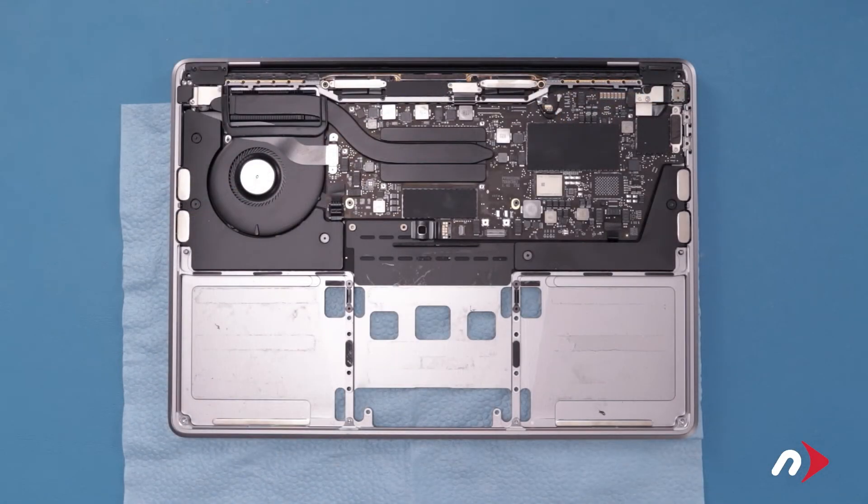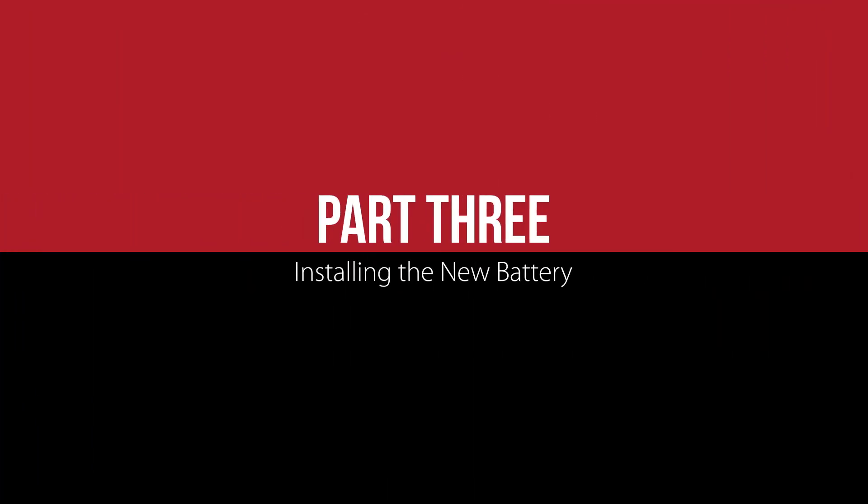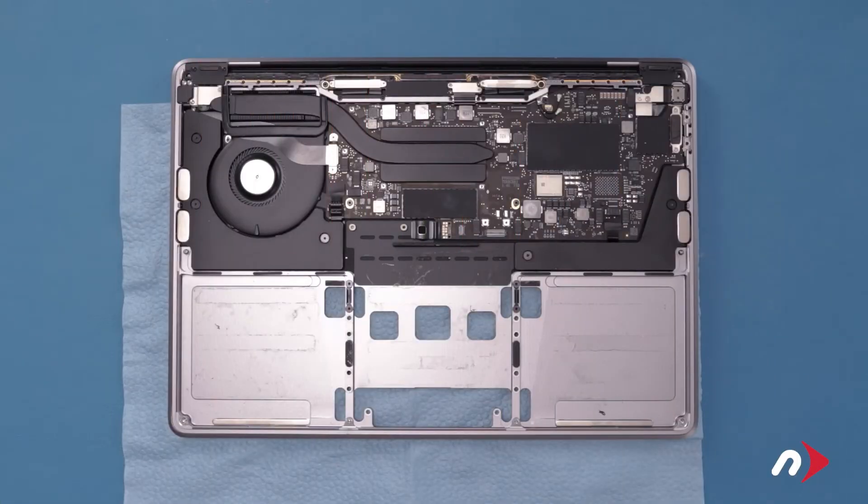Once you're done, wipe up any extra adhesive remover and let the MacBook sit for about half an hour to ensure everything has evaporated and dried. The first thing we'll want to do is reinstall the trackpad, as it's easier to do so before we install the battery.